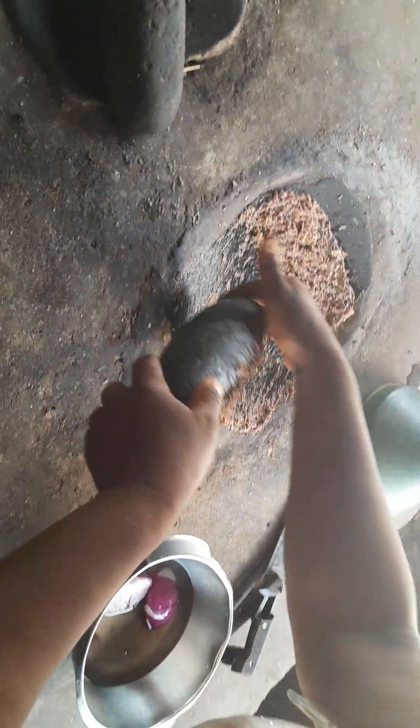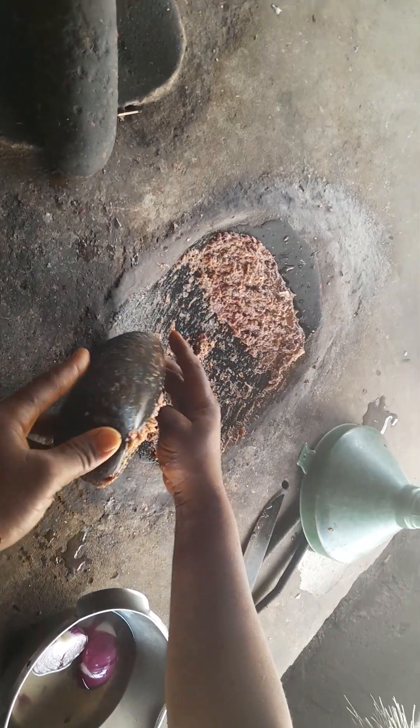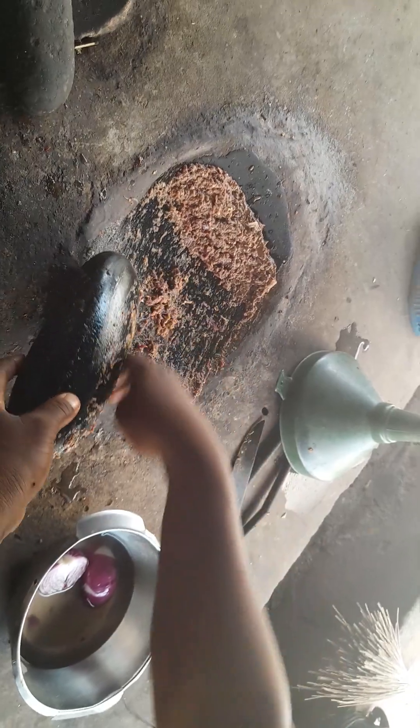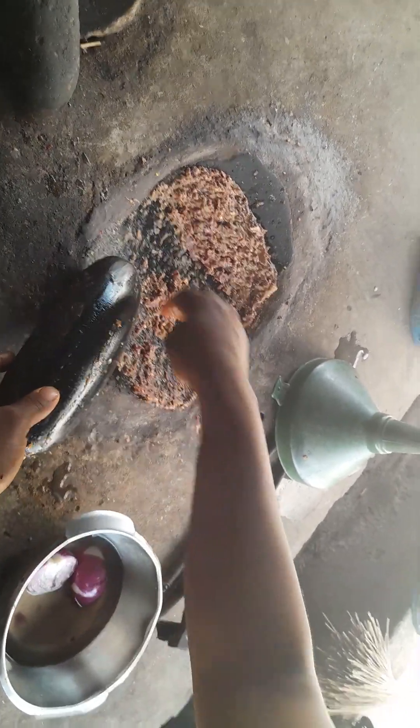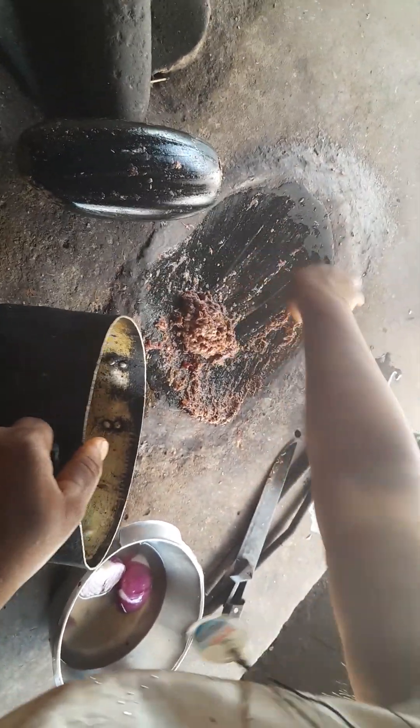If you are in the village, don't be lazy. Use your energy to prepare something. This is the sauce for the roasted yam. After doing it, you put it in the pot, add your palm oil, and put it on the fire. Then add your seasoning and it's ready to eat.